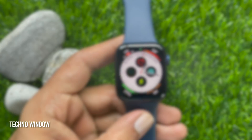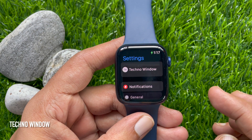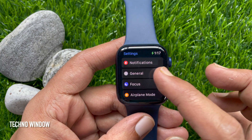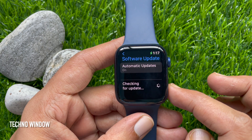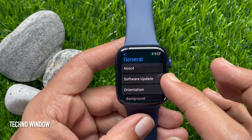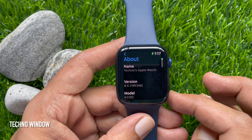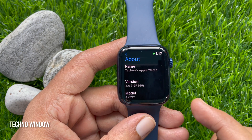That's it — watchOS 8 is installed. Go to Software Update and check that your Apple Watch is up to date. In the About section you will see the version — it's 8.0. So these are the steps to download and install watchOS 8 without iPhone.